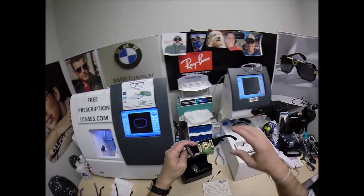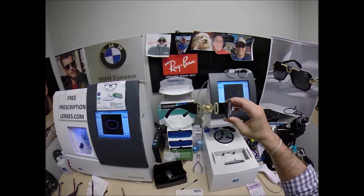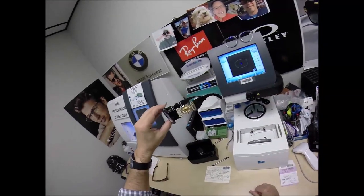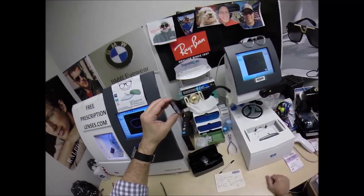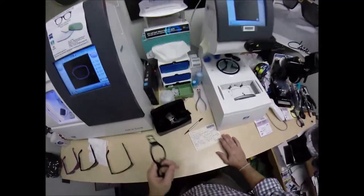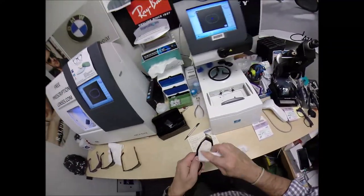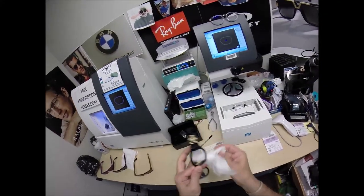Brian wants his Versace. This is the first of these I've cut — this frame is so nice. Part of that old school vintage collection. Now this is the portion of every video where, as I clean your lenses, I mention that there's free shipping anywhere in the US — and Lake Charles, Louisiana is still in the US.